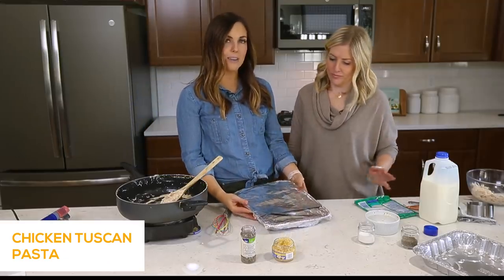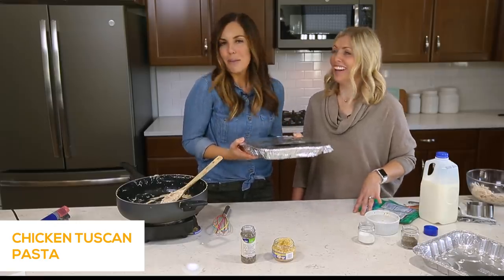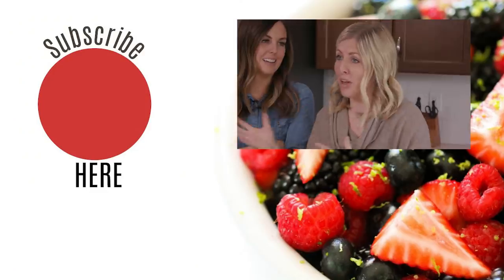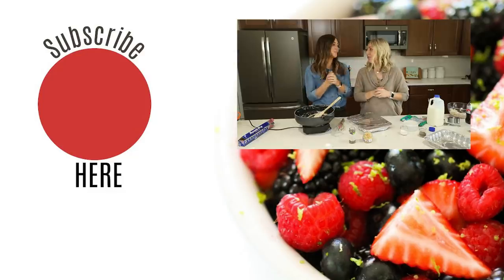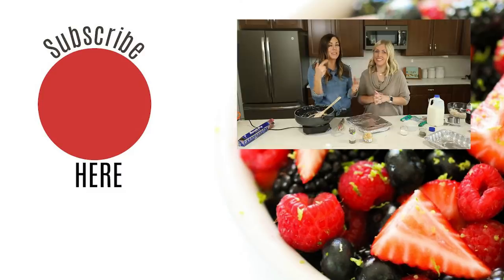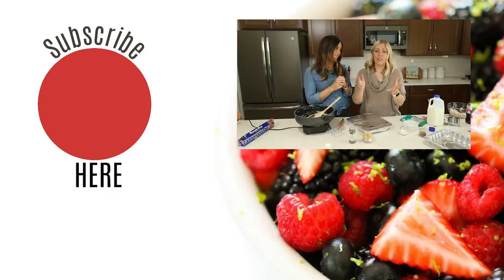Imagine taking this to your neighbor — they would love you forever. If you want more freezer meal ideas, we have a blog post with 50 freezer meal ideas — we'll put the link in the description. We'd love for you to leave a comment below with your favorite freezer meal, and maybe we'll put it on our next video. Thanks so much for stopping by — we'll see you next week.